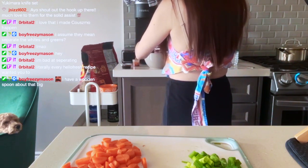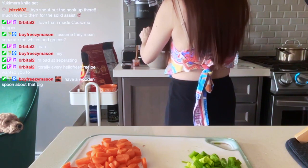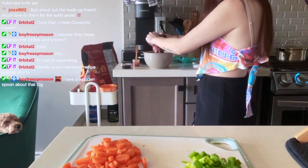It says this should make eight meatballs, so we're going to try for that. But if not I might make mini meatballs because I don't really want huge ones.